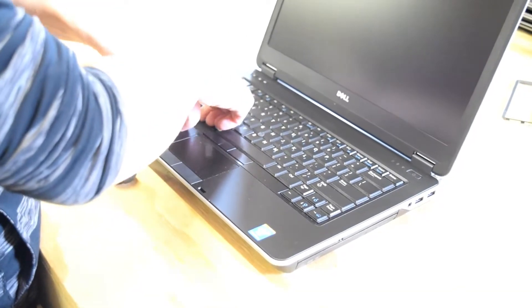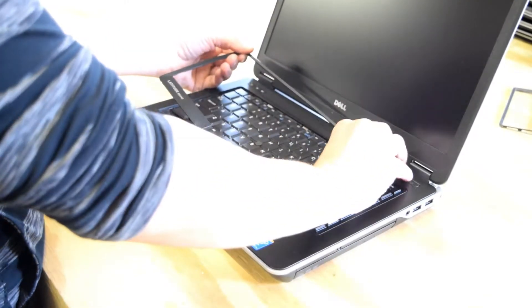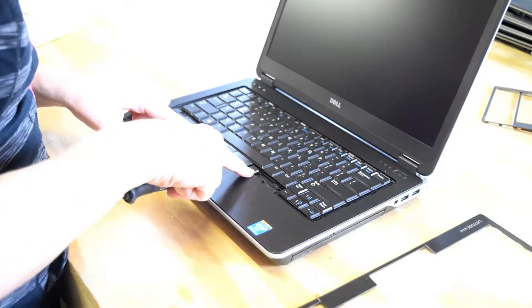First thing you have to do — and you don't even need a tool to do this — is remove the plastic retainer ring that goes around the keyboard. It unsnaps, so just unsnap it and work your way around it.